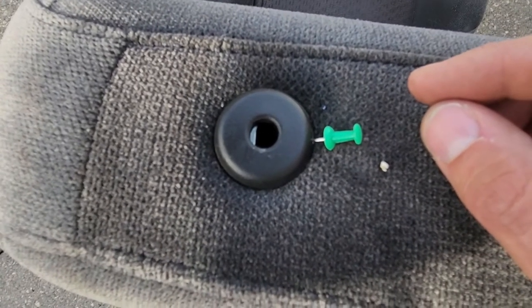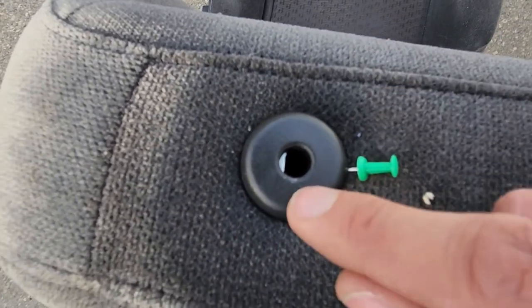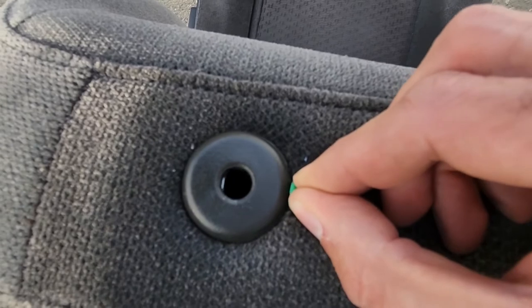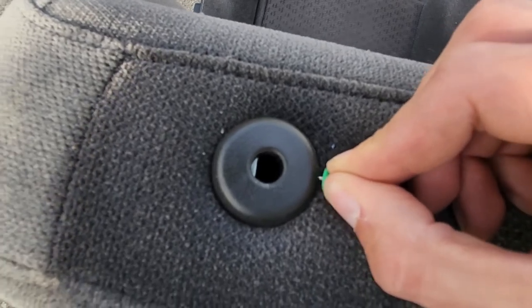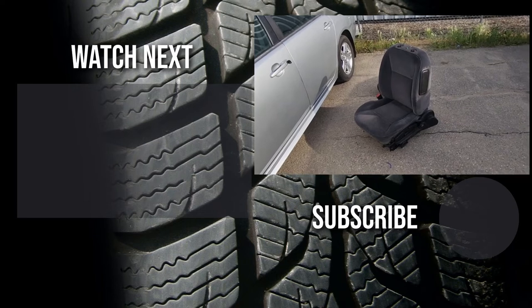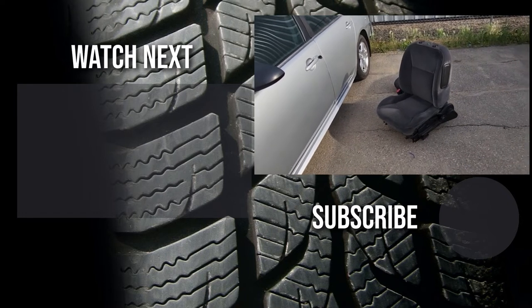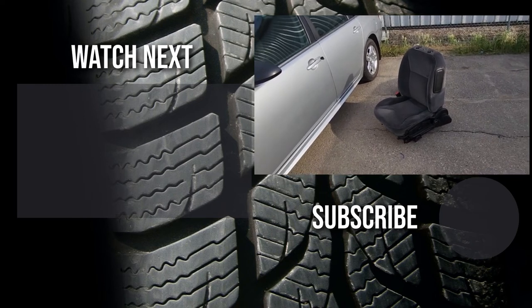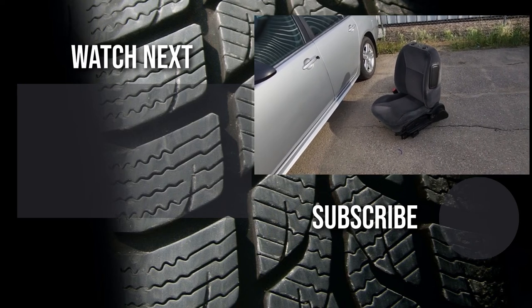I'll also demonstrate how this works now that the headrest is removed: you can see there's a small metal plate on the left side, and when I push here it goes away — that's the idea. Thank you for watching this short video. I hope it was helpful and educational. If it was, please like it and consider subscribing to my YouTube automotive channel, where there are lots of how-to videos, do-it-yourself videos, car reviews, product reviews, and other automotive topics.